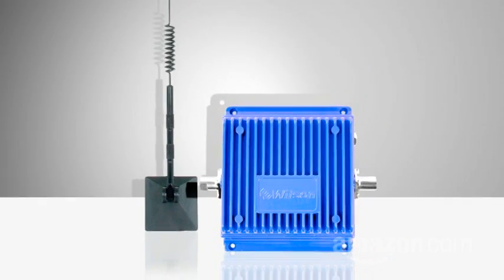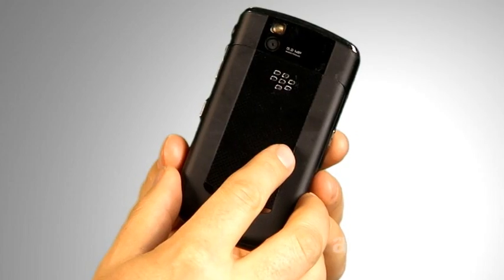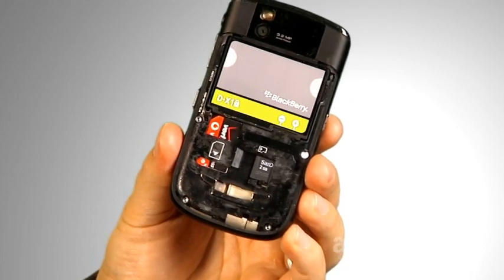Like this one. Or by putting it in a booster cradle, which works in the car or in the home. If you want an antenna, make sure your phone has an antenna jack. They can be hidden, sometimes inside the battery cover. Consult your manual.